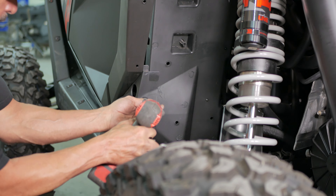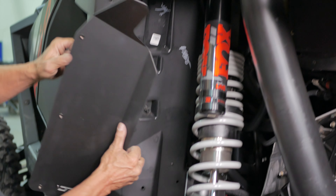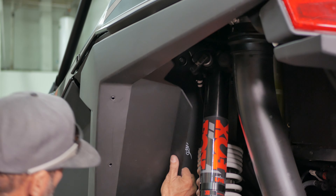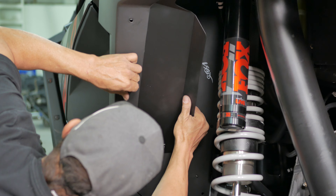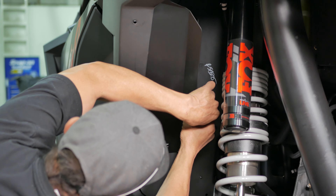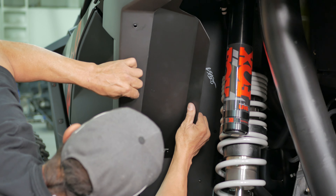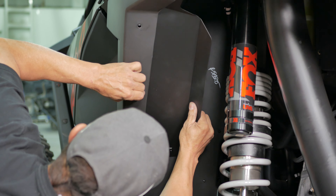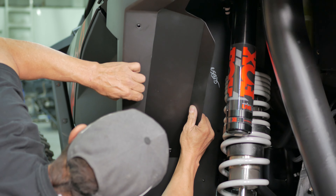Start by removing the bottom bolt shown here by using a T40 Torx bit. Next, grab the driver's side inner fender guard that looks like the one shown here. Then tuck in the outer edge of the guard behind the fender as you see here. Now, line up the mounting holes with the holes in the fender, and thread in the supplied three 4mm bolts by hand.